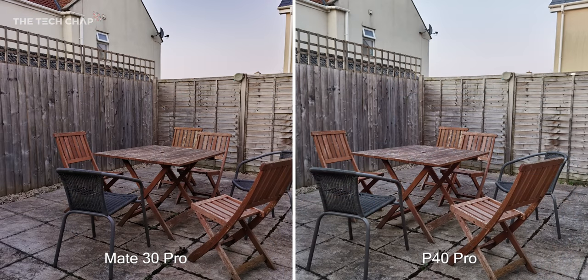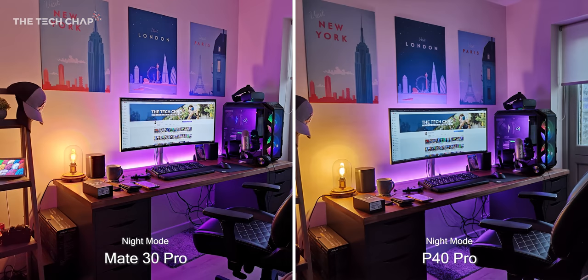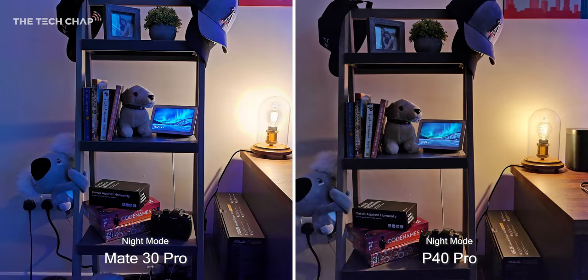Huawei also say they've improved the white balance and the night mode on the P40 Pro. So to test this out, I took a few photos with the Mate 30 Pro, and side by side — what do you make of the difference?